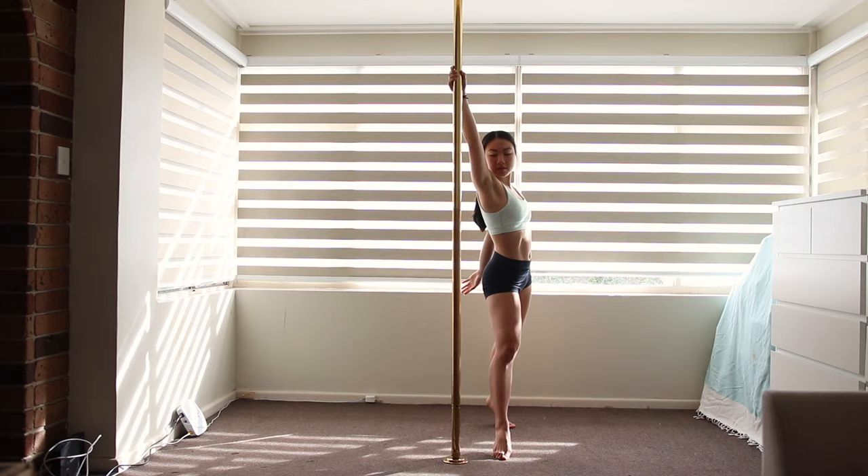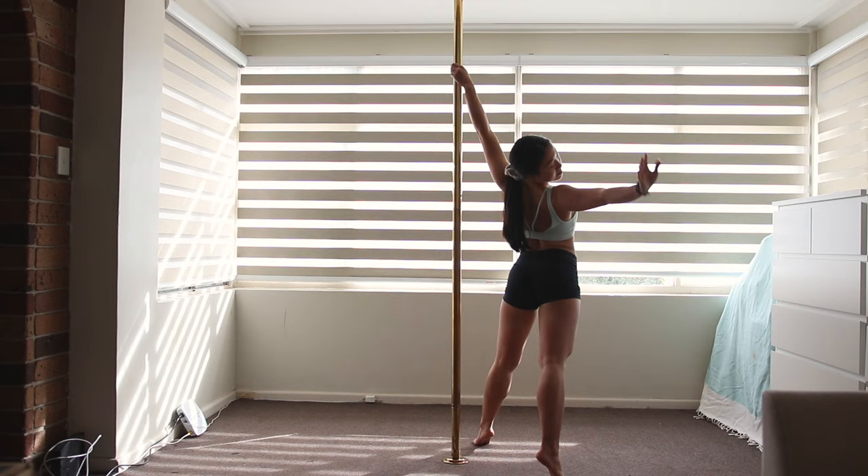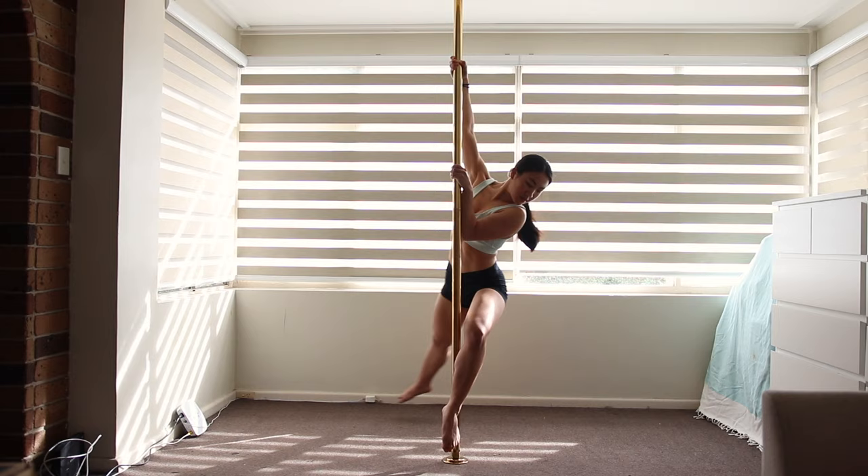My forearm is contacting the pole and pushing away to keep my body at the same distance from the pole. The same leg as my forearm contacts the pole behind the ankle — it really isn't doing anything for keeping your body up, it's more just for style.